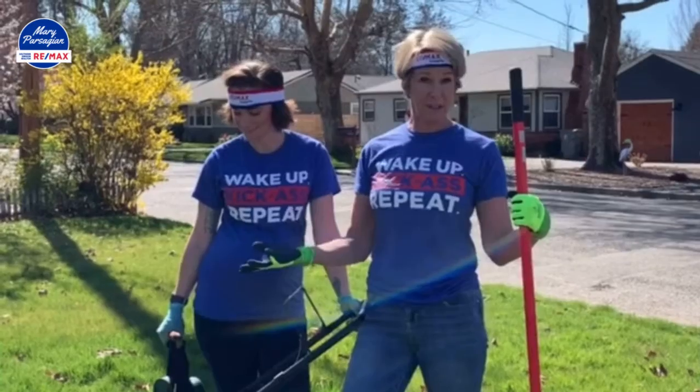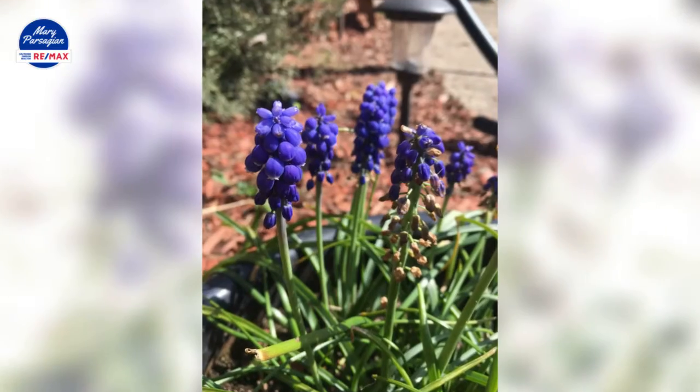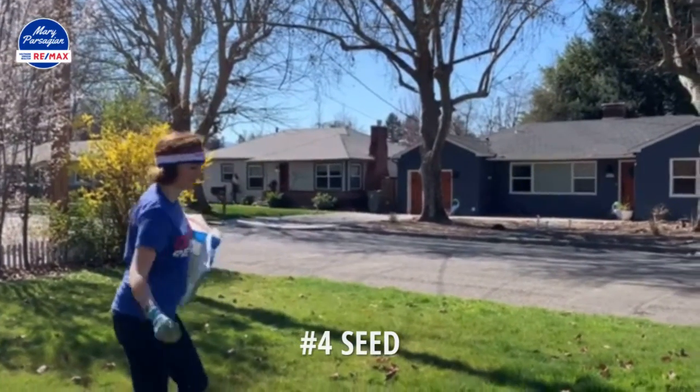Another thing of course is watering. You want to start watering, especially if we stay dry like we are now, and then doing grass seed in some of those bare spots.